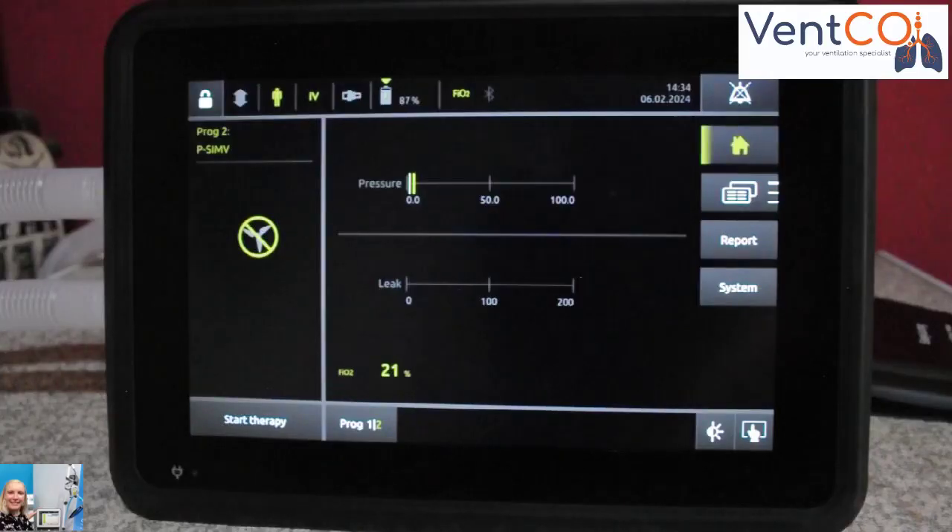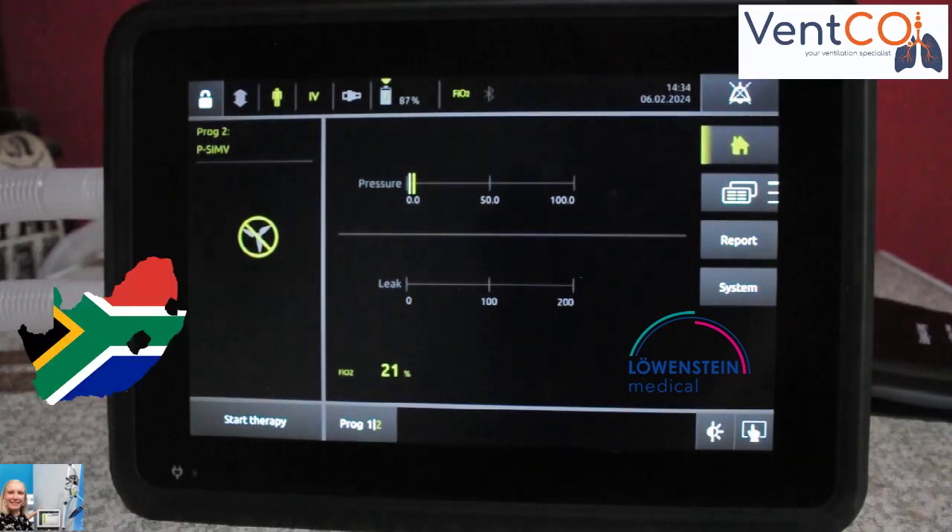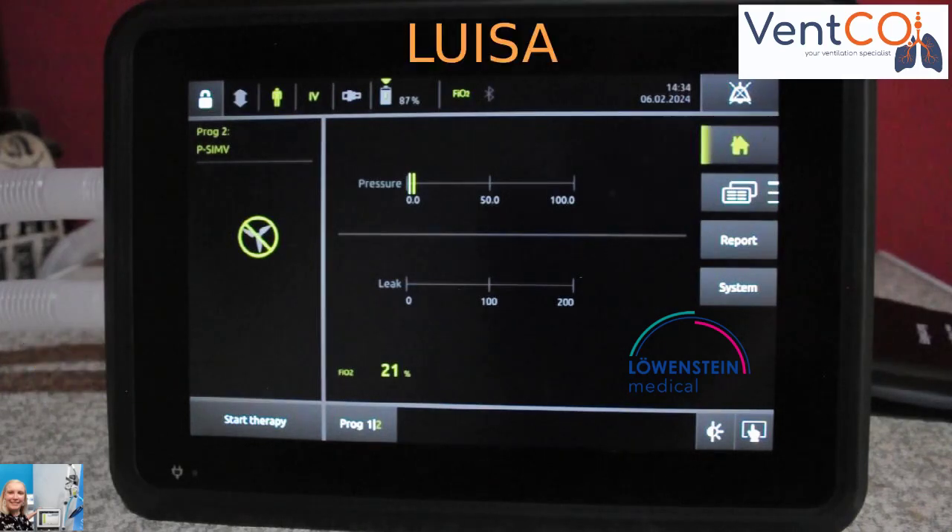Hi guys, Yolanda here from Vent Company, your Ventilation Specialist. We are the proud distributors for the Löwenstein XU and Home Care Ventilators in South Africa. And today I'm going to tell you a little bit more about the Luisa Subacute and Home Ventilator.